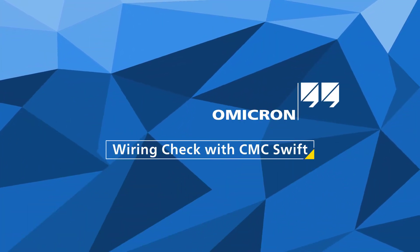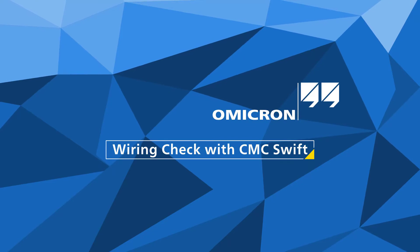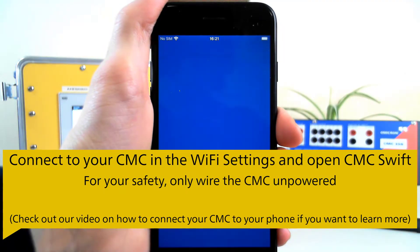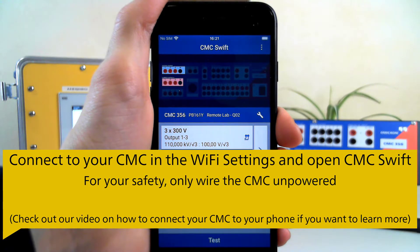In this video you will learn how to do a wiring check using the CMC Swift app. First, connect to your CMC via the Wi-Fi settings and then start the app.